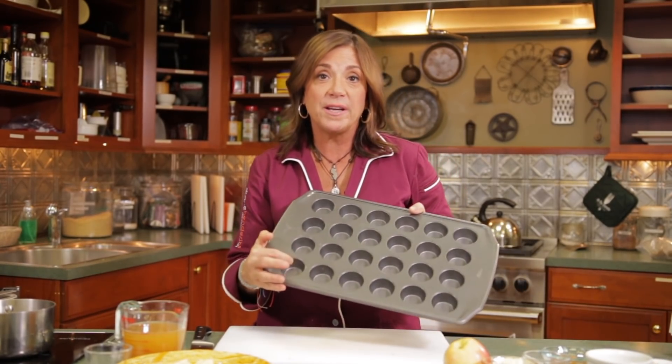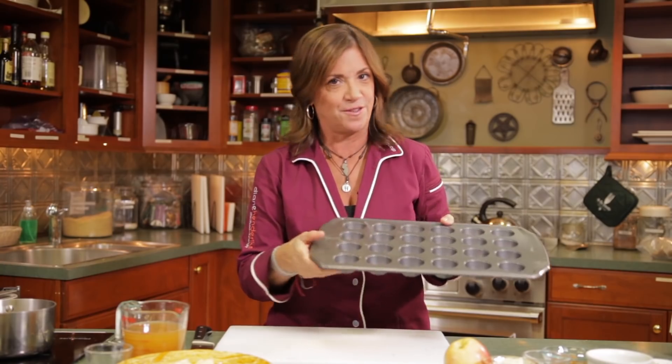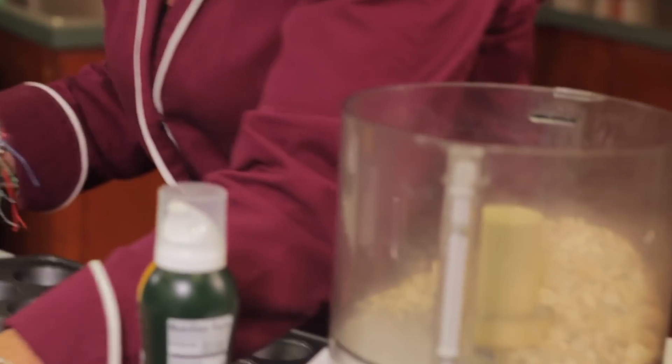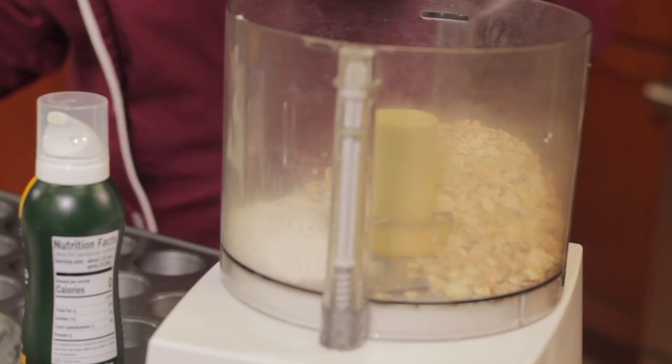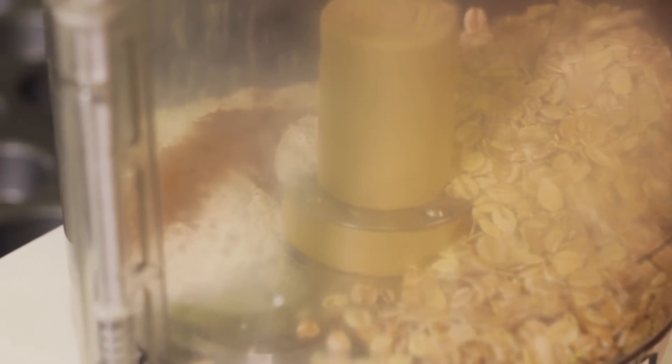We're going to make apple cinnamon crisp cups — individual one-bite desserts that are sweet and decadent and still have a healthy twist. I love the size because you can just pop them in your mouth or have them beautifully spread out on a platter when you have company. In a food processor, take some rolled oats, a little bit of flour to bind everything together, some cinnamon, a little allspice, a little bit of ginger — I love ginger, it's good for your stomach too — and a little bit of brown sugar. You don't need a lot.